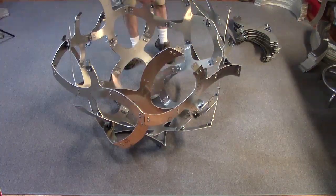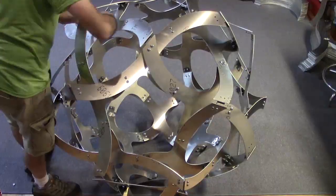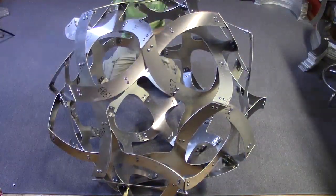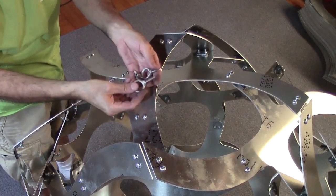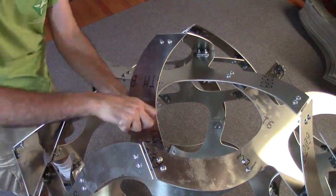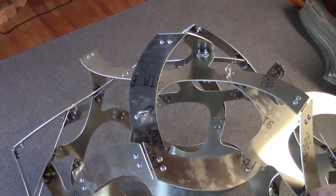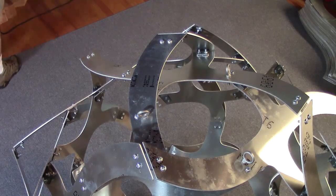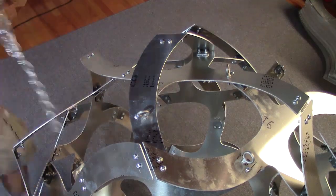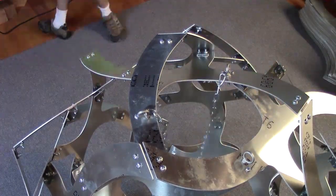Then, like a klutzy turtle, it gets flipped over on its back, and the second hemisphere is built just like the first. To suspend it, three of the bolts are replaced with eye bolts for connecting the chain. Even though any one eye bolt is rated to carry several times the entire weight, I'm using three to distribute the load, so it hangs with a three-fold axis vertical — and also for safety and redundancy. You don't want it to be raining sculptures out of the sky someday.